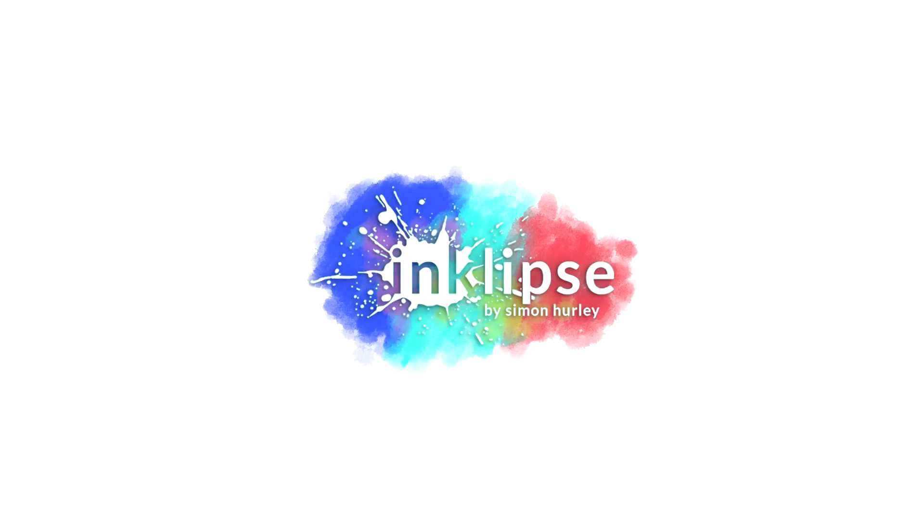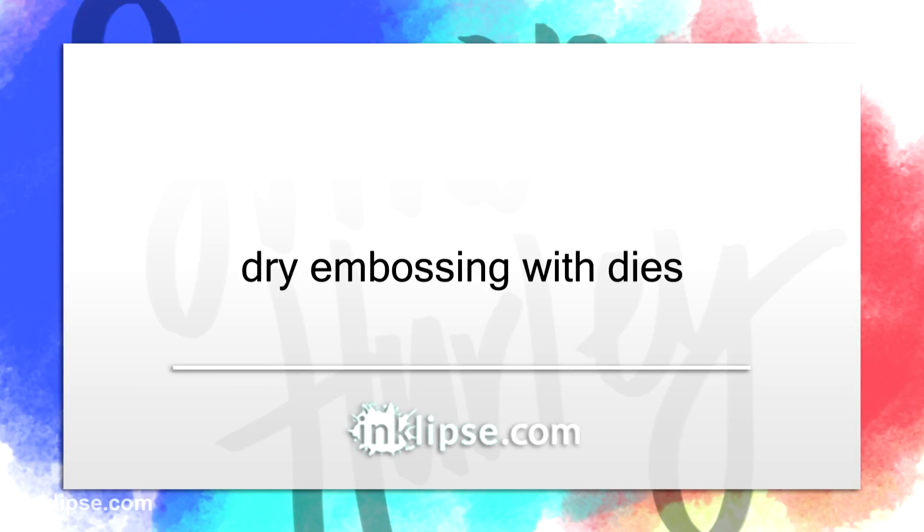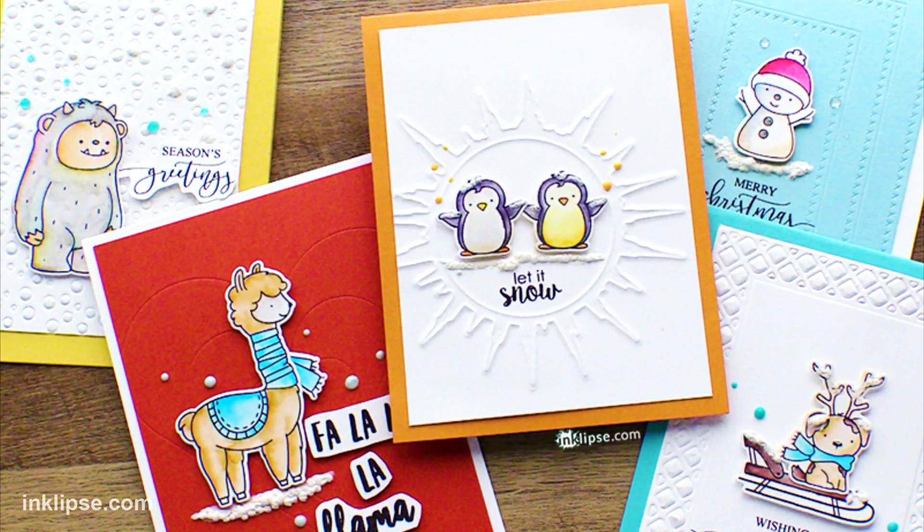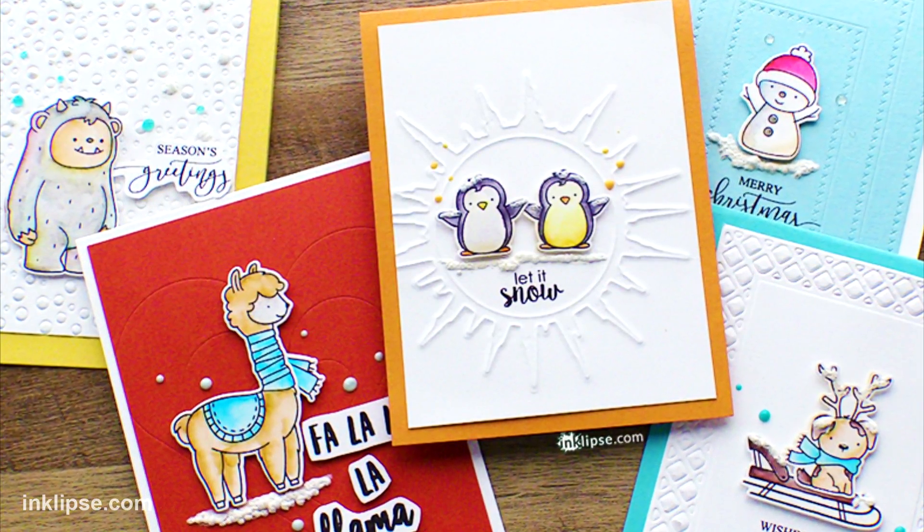Hi there, it's Simon Hurley from Enclips. Today I wanted to share a fun dry embossing technique using your dies and stretching them a little bit to get more use out of them by creating textured backgrounds that give a great impact on your cards — stunning results, and it's a pretty easy technique. You do not need to be an expert die cutter.